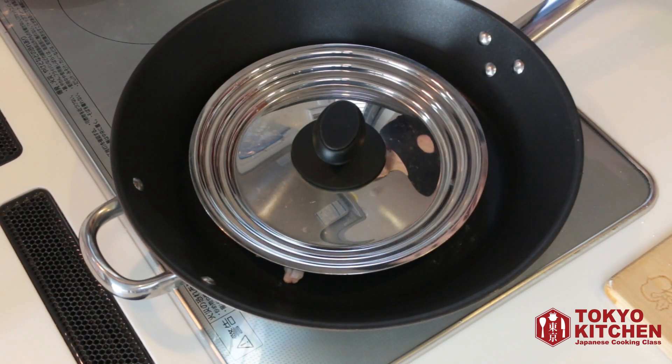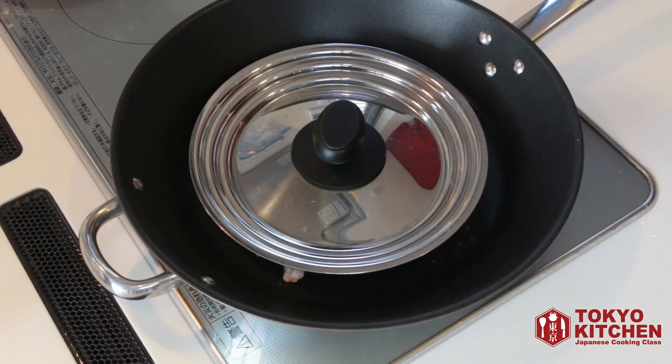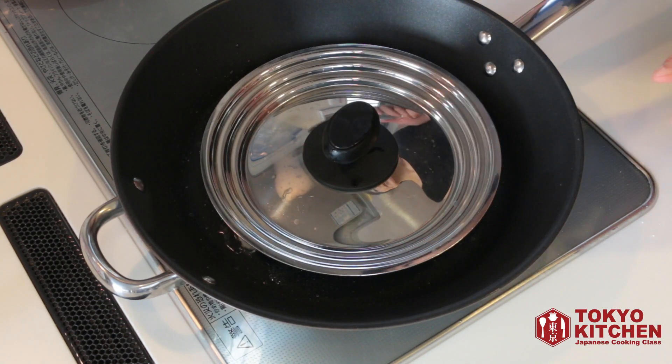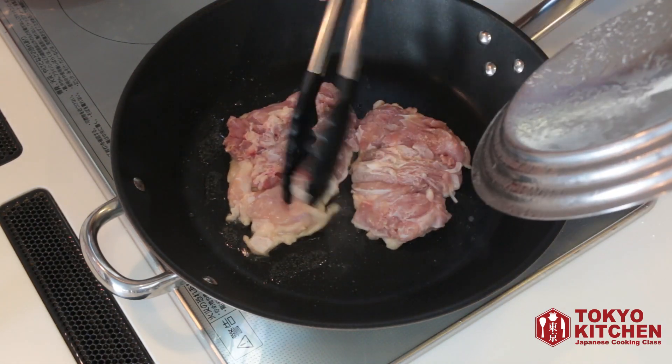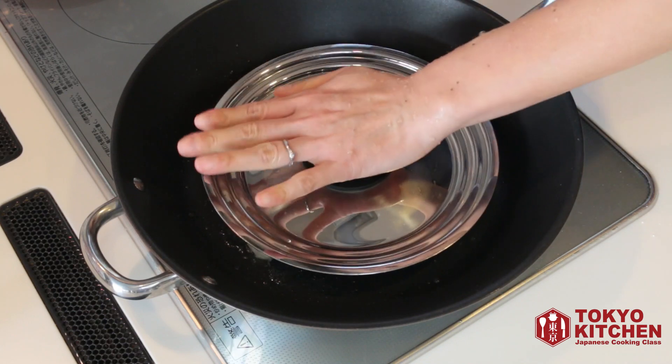Leave it on and cook it for about 5 minutes. The heat is medium to medium-high. A lot of people want to keep testing it while it's being cooked, like this. But don't — just leave it alone and cook it.